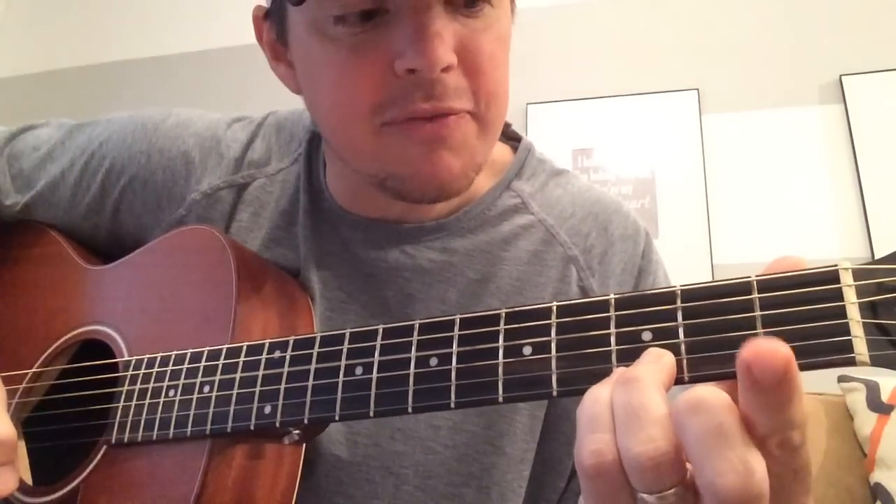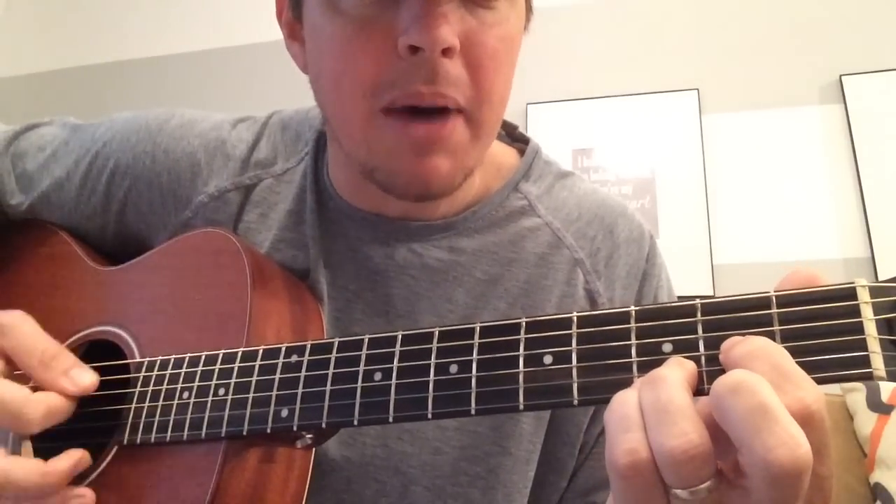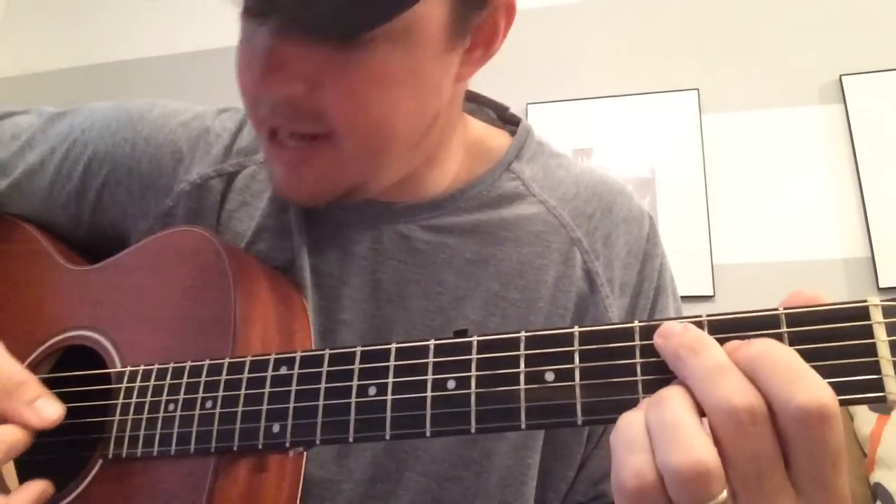Then just move this third finger down to the third string. Your first finger, third string, second fret, bottom four. And then your C is just like the G but move these top two fingers down strings.